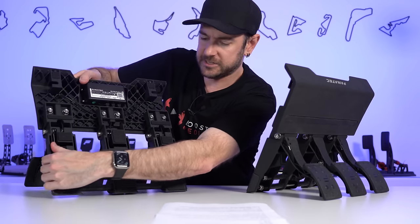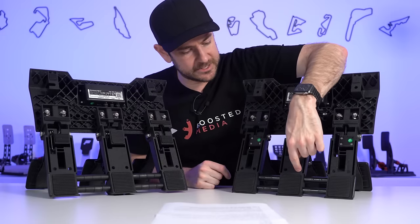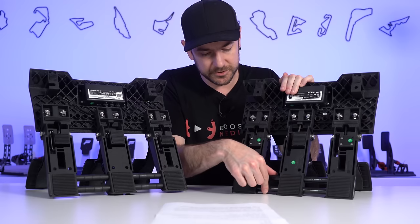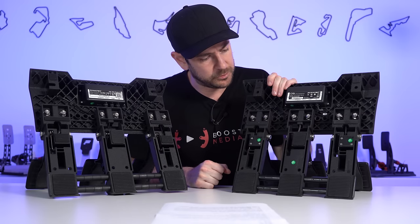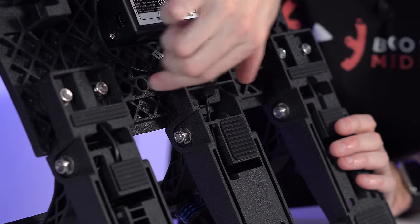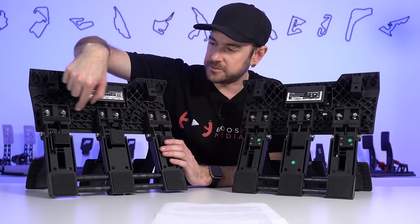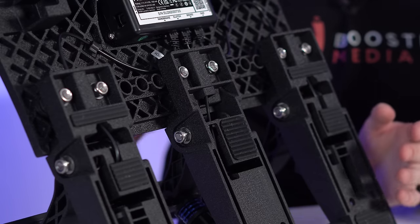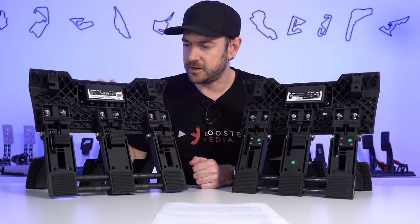Flipping them around, the mounting holes on the backside are exactly the same — six mounting holes in the back in total. You can remove these bracings if you wish, which just adds a little extra rigidity so you don't get the pedals flexing inwards if you're pushing really hard. Just like with the V1s, they are a modular design — you can remove each of the three pedals and move them around from side to side. You can also remove the clutch if you wish, but it does come pre-assembled in this configuration inside the box.